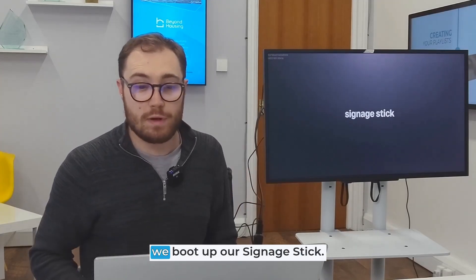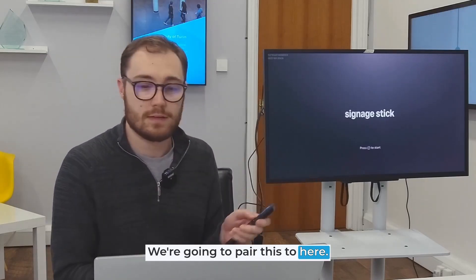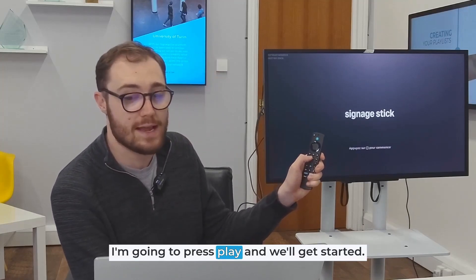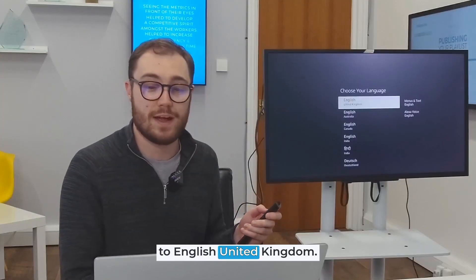This is the first screen we get when we boot up our signage stick. Firstly we're going to press our home button to get our remote control up and running. We're going to pair this, and as you can see we've now got a message on screen saying press play to start. I'm going to press play and we'll get started. We're now being prompted to select our language — in my case I'm going to go to English United Kingdom.